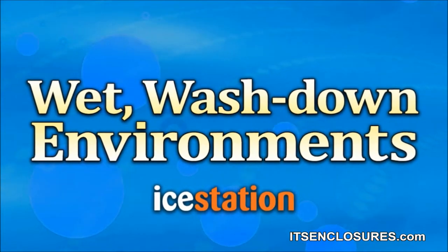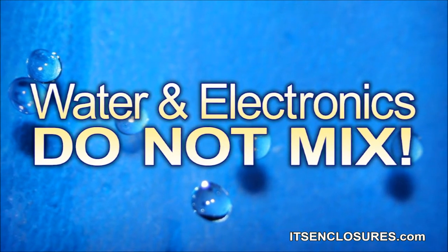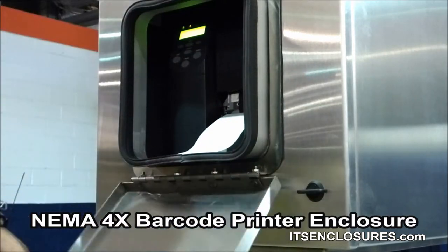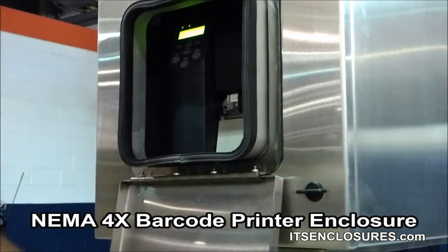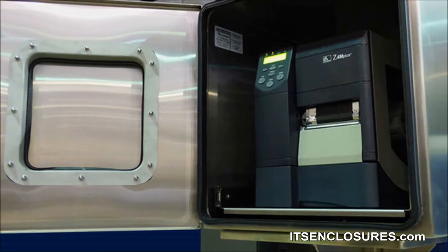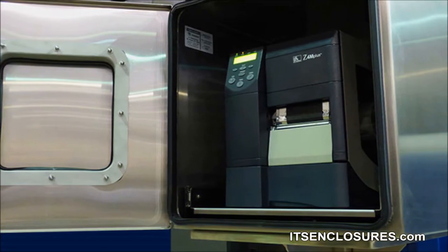Wet Washdown Environments. Water and electronics do not mix. A stainless steel NEMA-4X enclosure will solve the problem of deploying a printer in a harsh washdown environment. NEMA-4X cabinets protect the printer against dripping, hose-directed, or splashing fluids. The printer will also be shielded from abrasive chemicals.